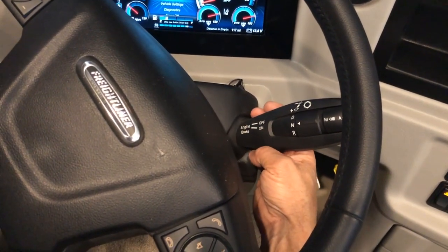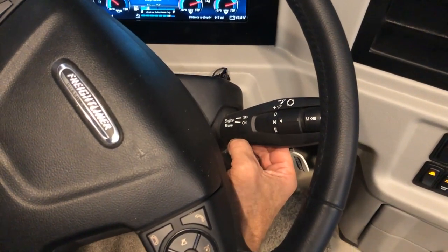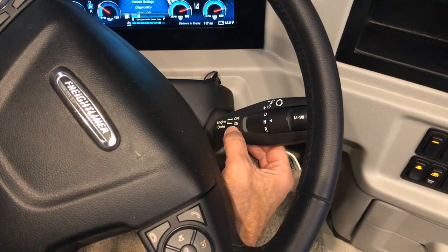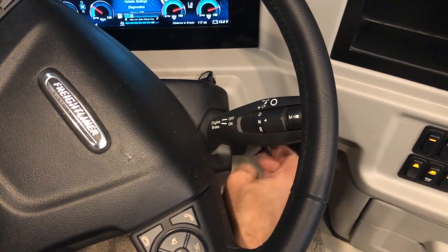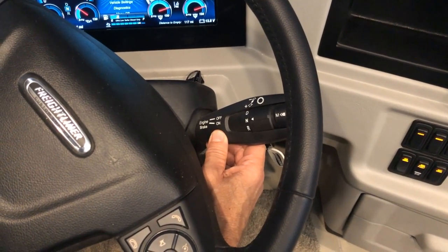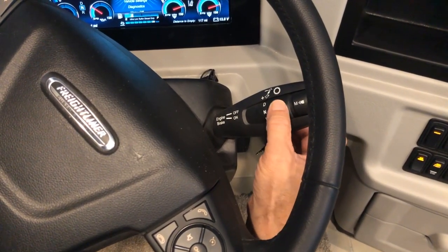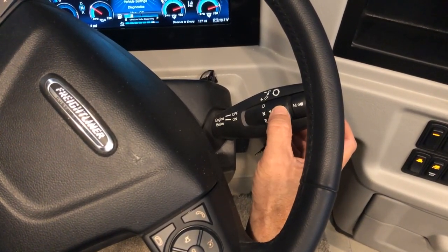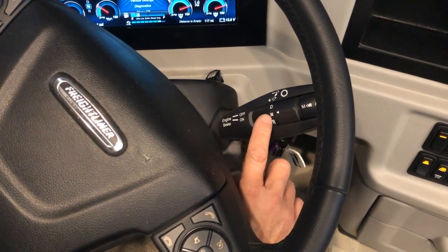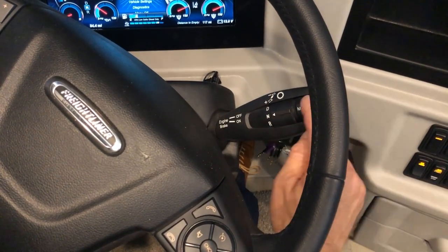On the right side of the column is your engine brake and your drive/reverse selector. The engine brake is turned on by pulling down — this helps on hills or steep inclines so that when you let off the gas it adds braking through the engine exhaust, reducing use of your regular brakes. If you don't need the engine brake on flat terrain, flip it up to turn it off.